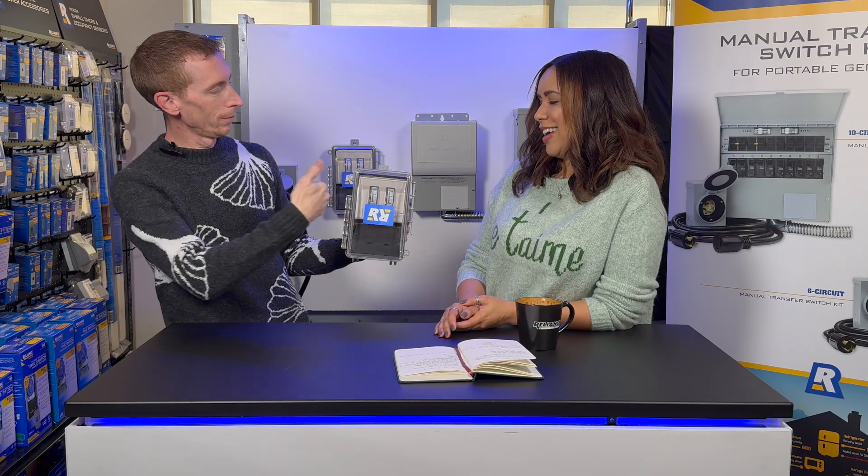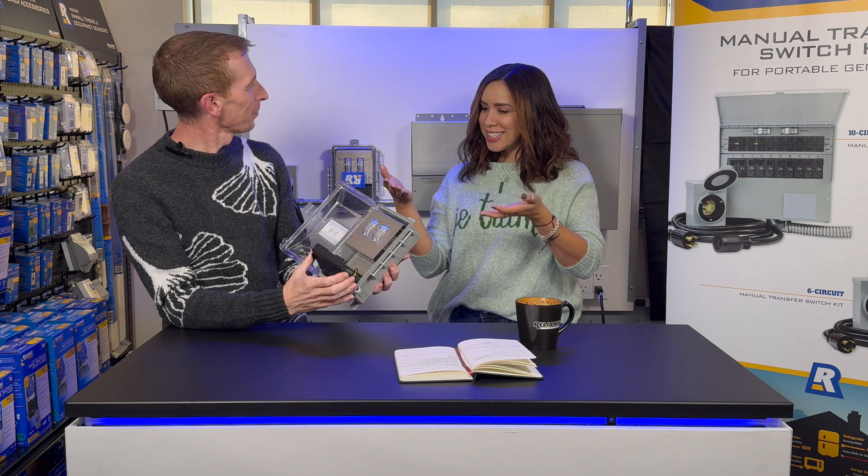Am I Vanna White? We need to say what it actually does.